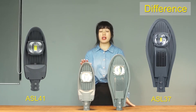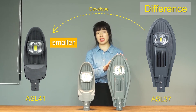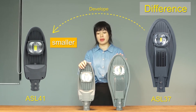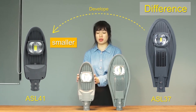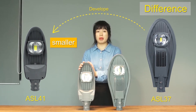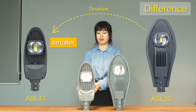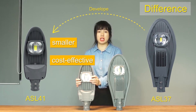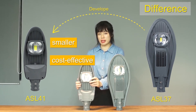The difference is that A8041 was developed from A8037. The size is smaller than A8037. The smaller size is still sufficient for heat dissipation. It's good for importers to place more pieces in one container, and the smaller size is cost-effective with a competitive price in the market.